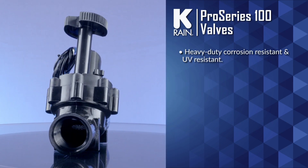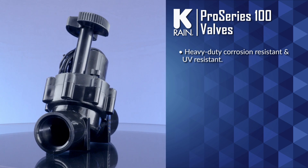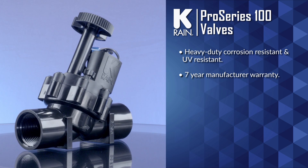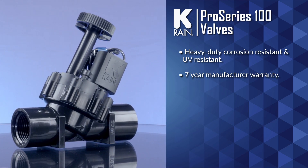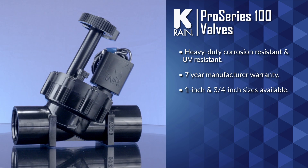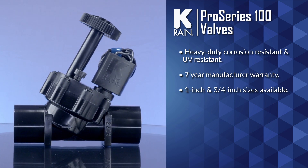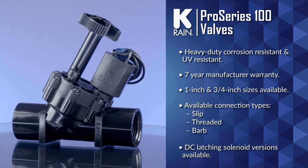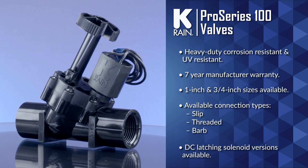Pro Series 100 valves are heavy duty, corrosion resistant, and UV resistant for long life. Hayrain backs each of the valves with a seven year manufacturer warranty. The complete line of Pro Series valves includes both one inch and three quarter inch sizes and a variety of connections including slip, threaded, and barbed. DC latching solenoid versions are available as well.